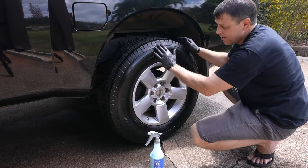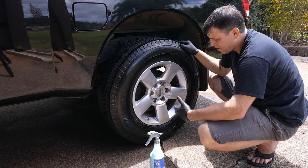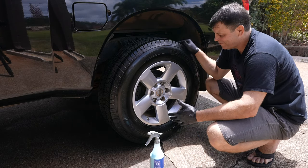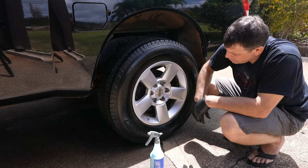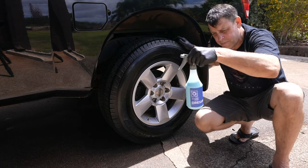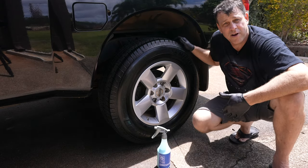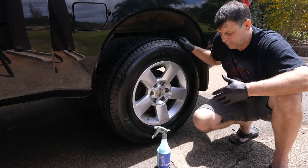It went on nice and even with no blotchiness. I did a couple of coats because I take this truck dirt biking and it gets muddy — I do a lot of four-wheel driving. I wanted to put it on some tough tires and it went on nice and even. All in all, it's a good product at a reasonable price and I've been using this quite a bit and I've hardly used any, which is cool. I suggest trying some — we all like a little variety in our products and this is a good one.